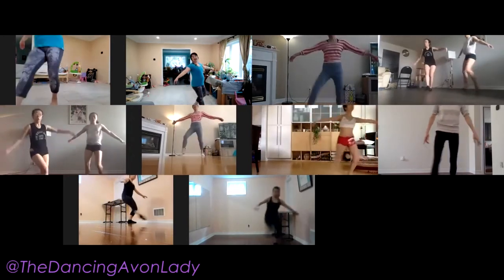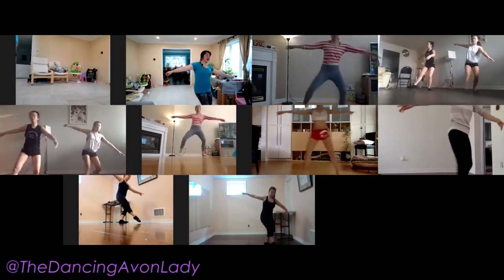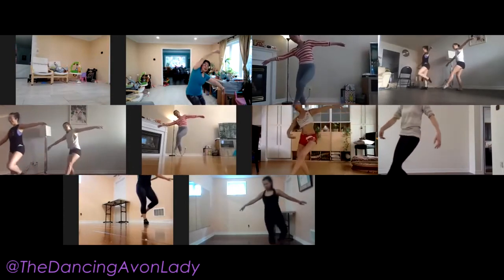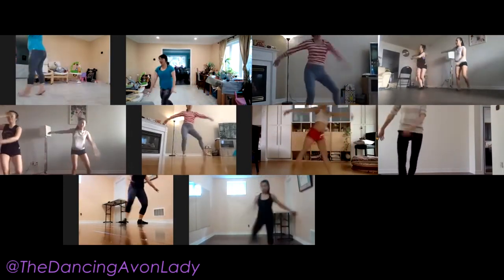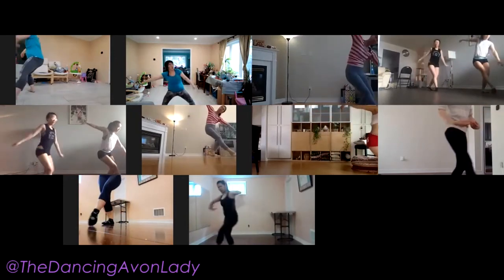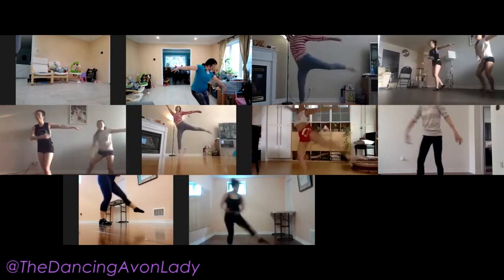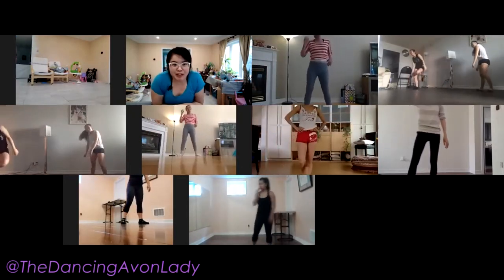Calling out the rhythm — boom da-da, boom da-da — beat, beat, extend. Balancé one, two, three, and four. Arabesque, extend the arms. Balancé, balancé. Arabesque, extend the arms right away. So it doesn't stop — you just keep going.